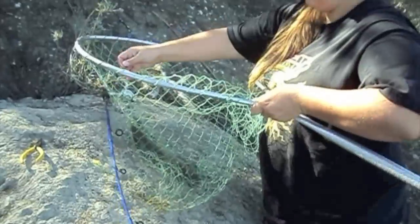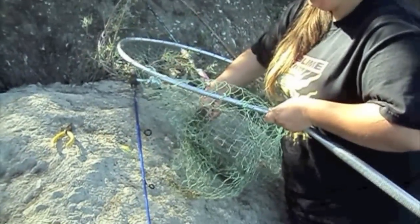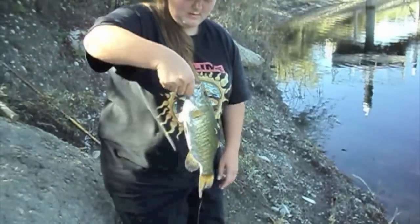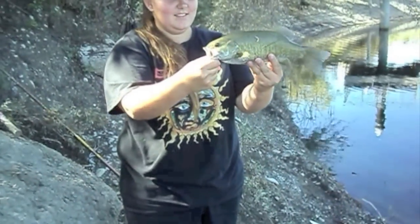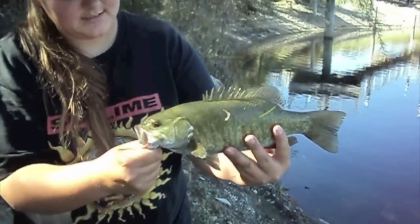Hold him up, don't let him bounce all over the place. There you go. All right, nice one. Real nice bass. Real nice. Oh, the hook just fell out. The hook just popped out — using barbless hooks. Real pretty colors, look at that.